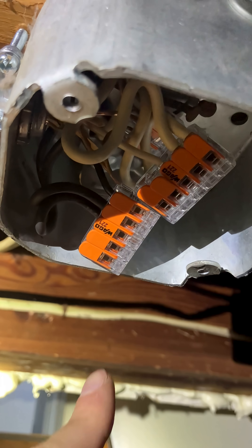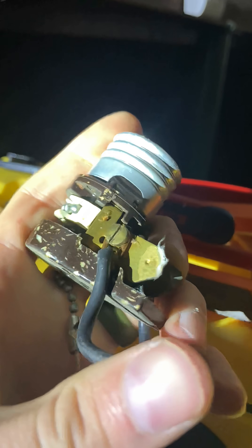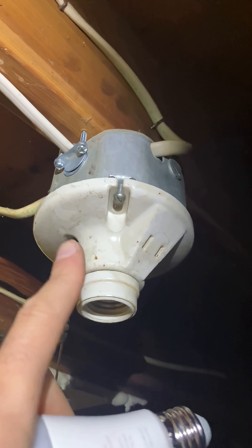Alright, everything's wire nutted in the box, just gotta get the jumpers off. Here's that old pull chain light and we're just gonna tighten up these screws because it's pretty loose right now and that's kind of a hazard. There we go — it's wired up, got a staple within 12 inches.